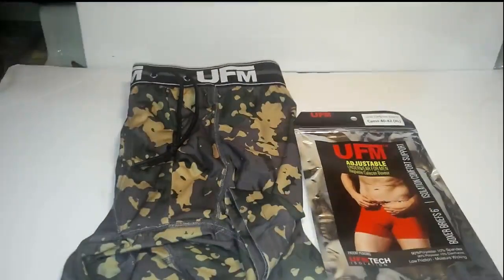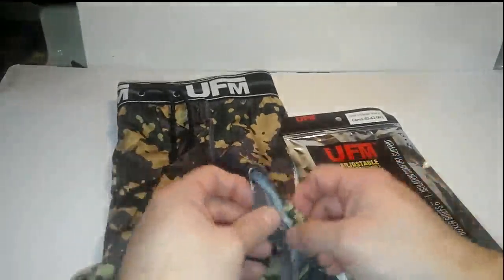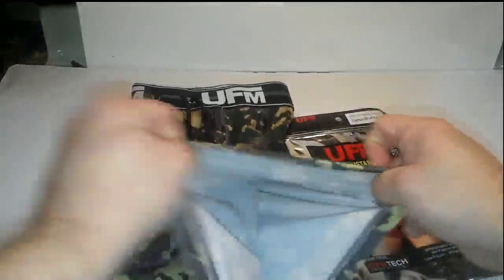They are made of 90% polyester, 10% spandex. They are low friction and moisture wicking, and they're nice and stretchy.